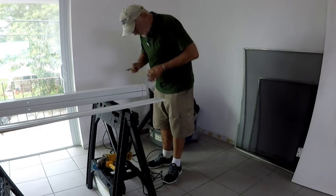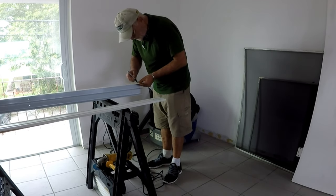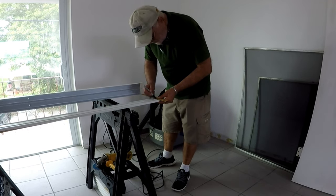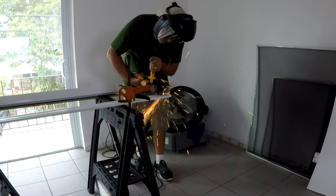Now it's time to cut the top and bottom channel to the dimensions we measured. You can use a miter box and hacksaw, or if you have a small grinder with a metal cutting blade and are comfortable with it, go for it. Just make sure the cut is straight and cut one end only.